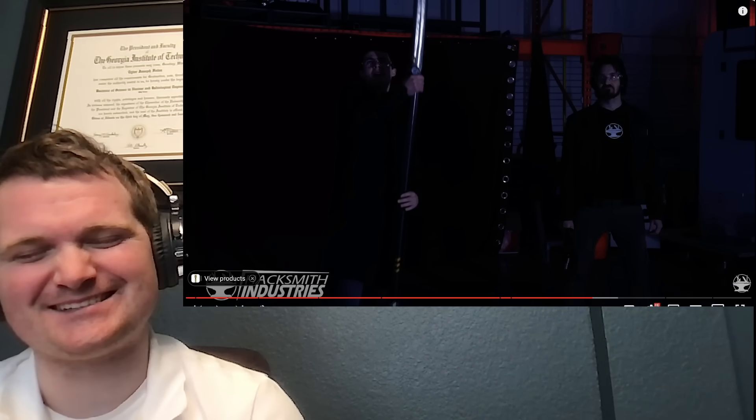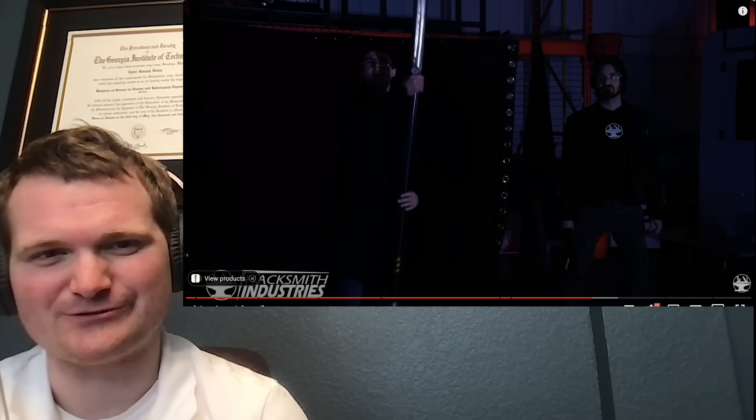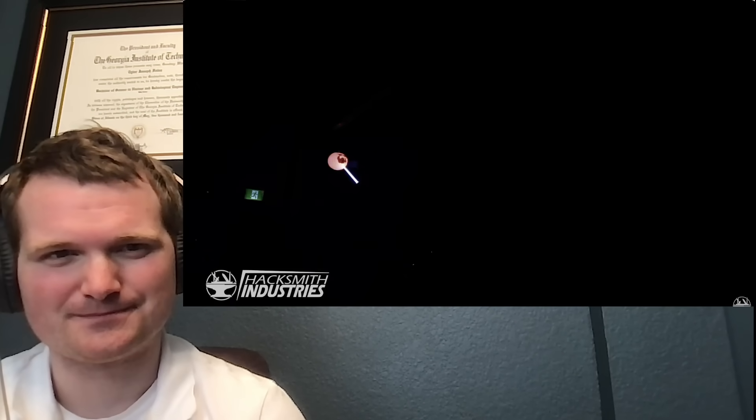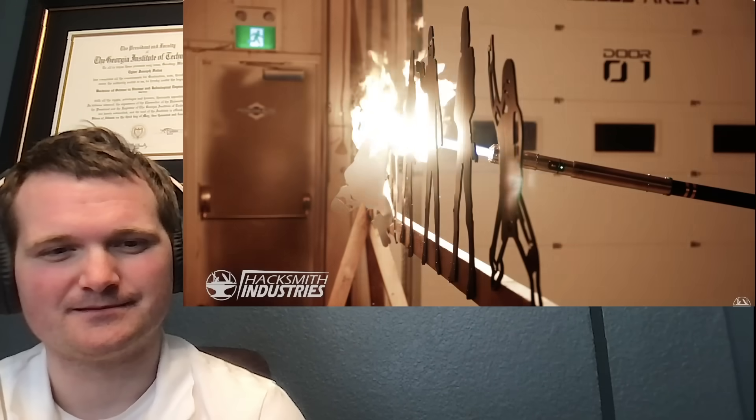There are some Star Wars references in the video — Han Solo's blaster, 'That's no moon,' and so on. As soon as he said blaster, I knew they were going to reference that scene. Within Star Wars, I still find it funny that Obi-Wan uses a blaster to defeat General Grievous even though he doesn't like them, despite that weapon saving his life. Maybe a Jedi should have something like that as a backup.